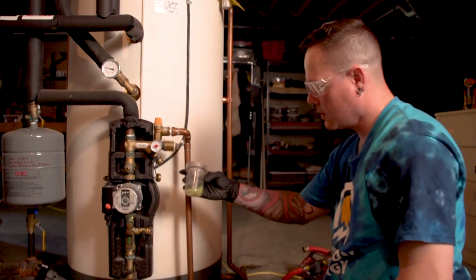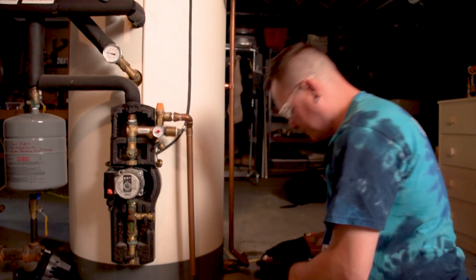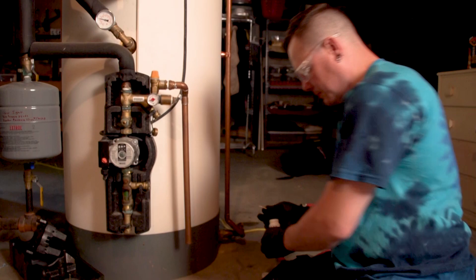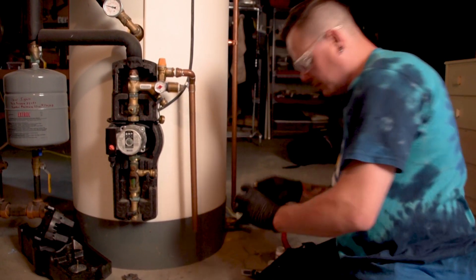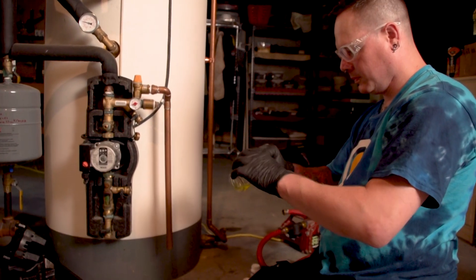I pulled a sample of the glycol and used a pH test strip and the refractometer to see what the condition was of the glycol. This glycol measured at positive 10 degrees instead of negative 10 degrees, where we would like our glycol to be set at.